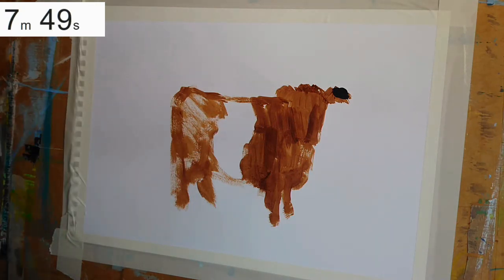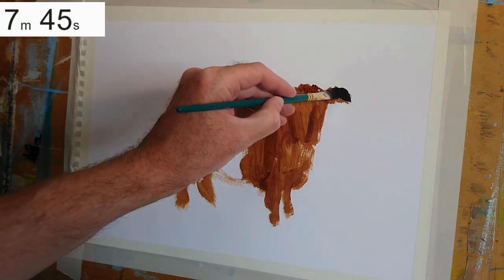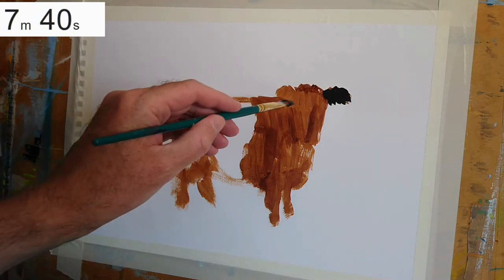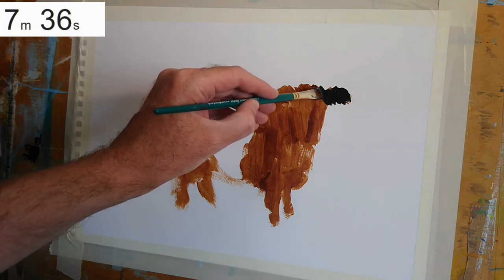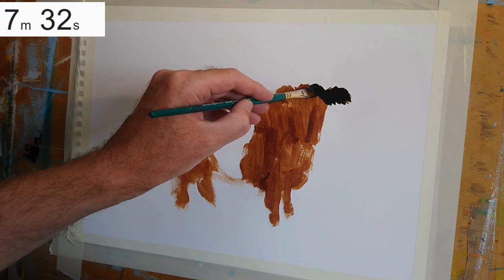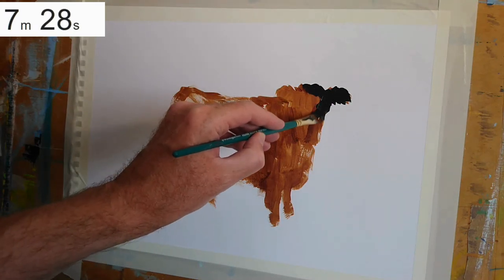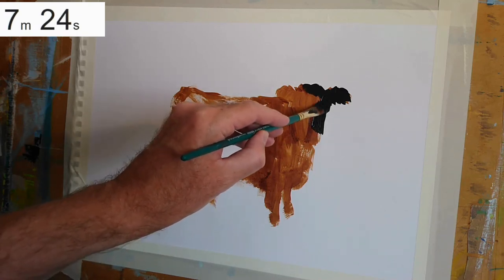You can see, just by doing that, I've created a sense of three dimensions, just by scumbling in and loosely brushing in that burnt umber tone. It already looks a little bit like a belted Galloway cow. Now I'm coming in over the top of that with a much darker tone. Although these cows are black, I rarely use black paint — I do use it sometimes, but it's fairly rare.